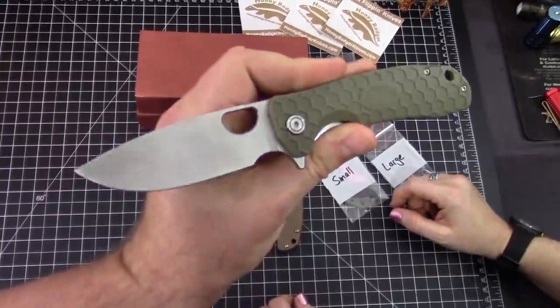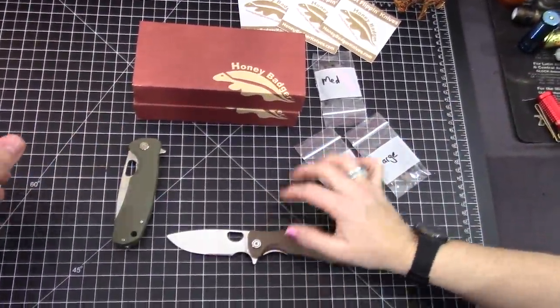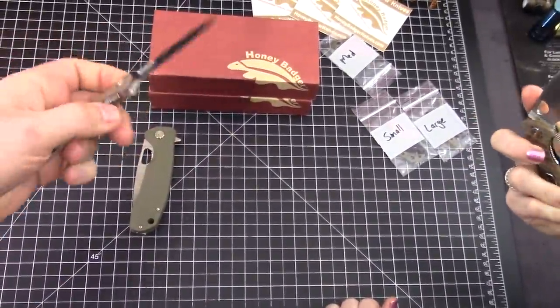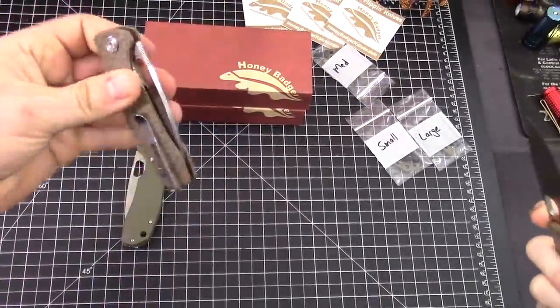The Honey Badger — that's the large version. The action is amazing. This one actually has an aftermarket edge, though. Thank you, Nick Macchioli — Ohio knife lover.